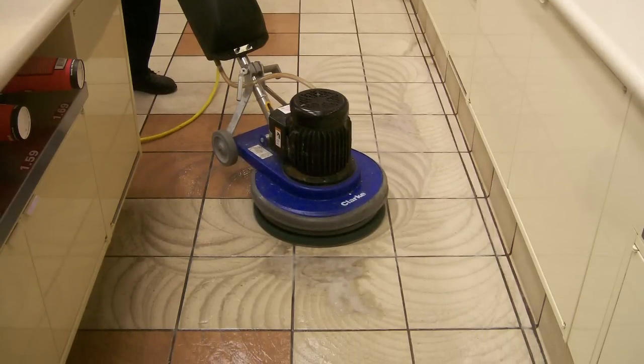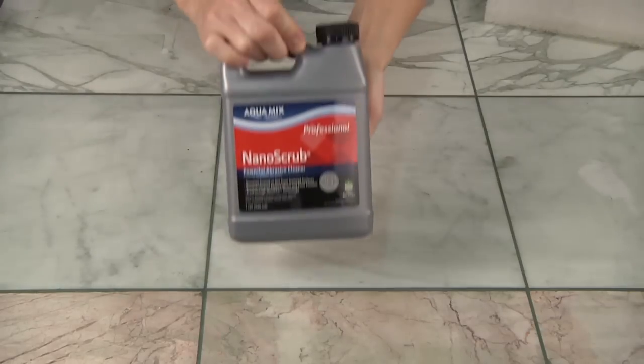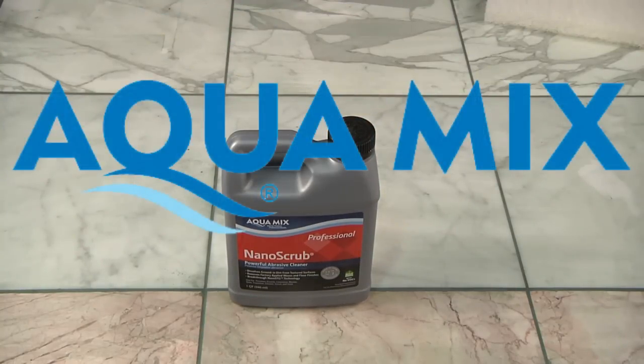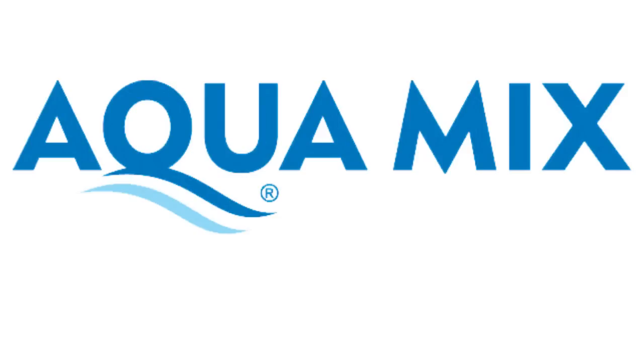Be sure to avoid using Grout Haze Cleanup on calcium-based polished stones, such as marble or limestone, as it may dull the polished stone surface. In these cases, use Aquamix's Nano Scrub to safely clean the surface. Aquamix, professional solutions for professional results.